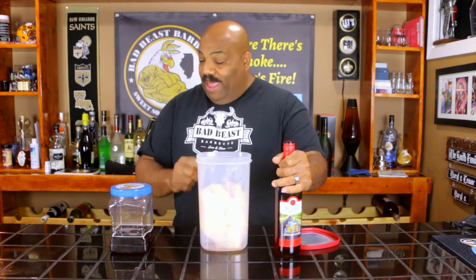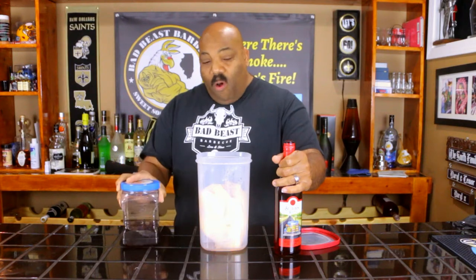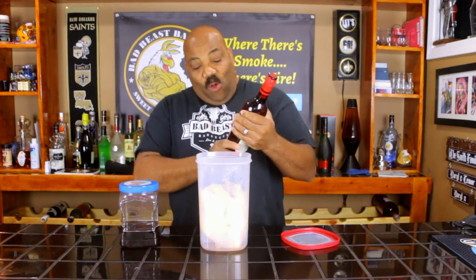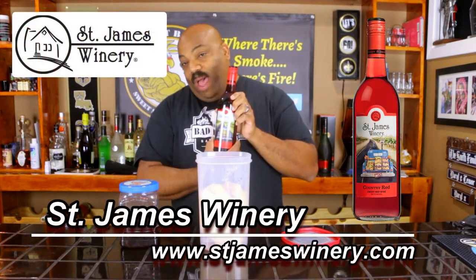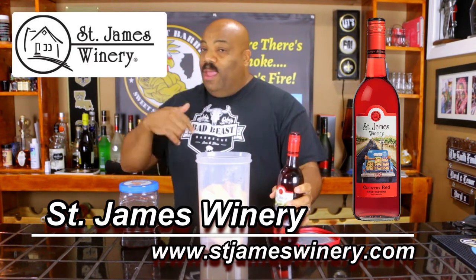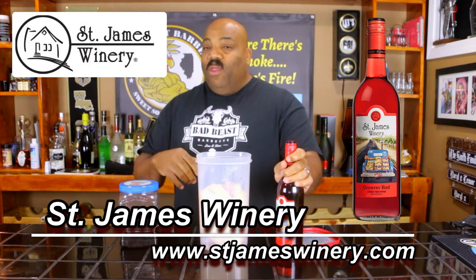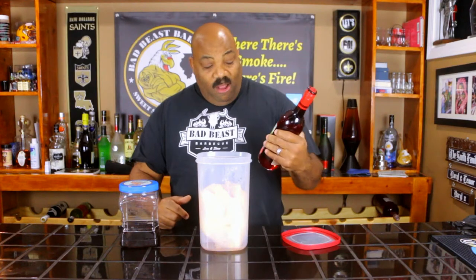What we're going to brine our chicken in today is a little bit of brown sugar, a little bit of kosher salt, a couple of cups of water, and the rest of our liquid will be this wine called Country Red Sweet Red Wine from St. James Winery. I'll put the link down in the description block — you guys have seen our previous video where we cooked with their peach wine that they sent us.